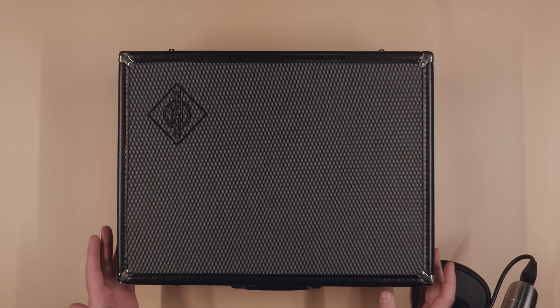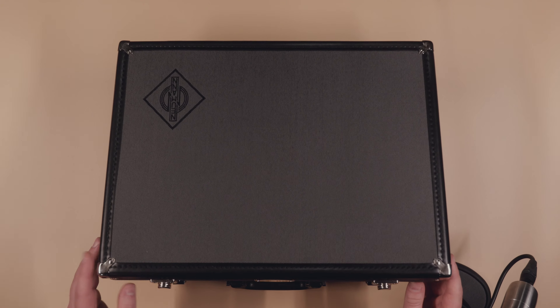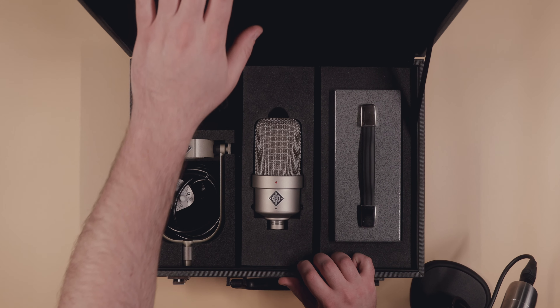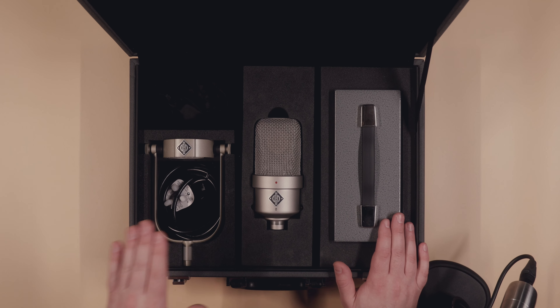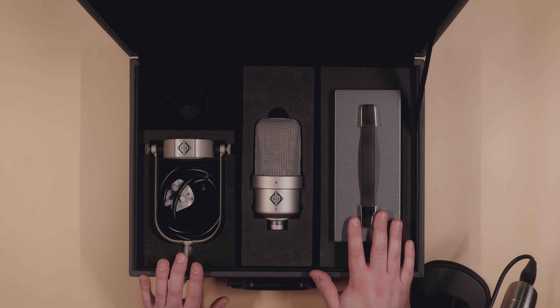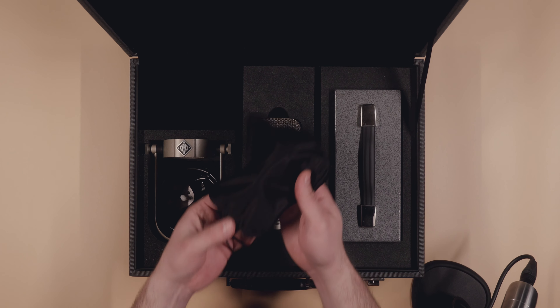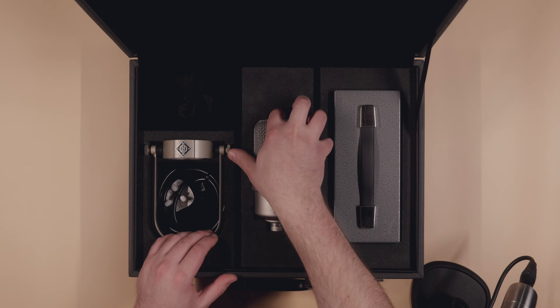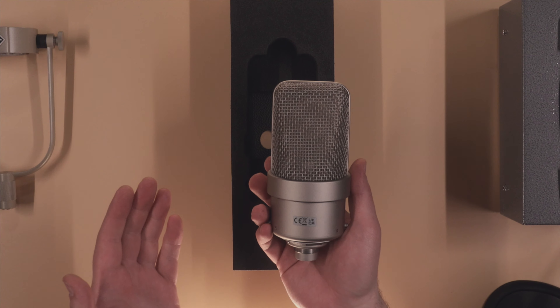The case of the Neumann M49V is the same case that ships with the U67s. It looks quite premium — it's got a bit of flex at the top in the lid. Inside the case we have the Neumann yoke, the microphone itself, the power supply, and an unbranded pouch which allows you to cover the microphone when it is not in use.